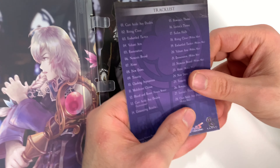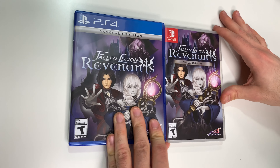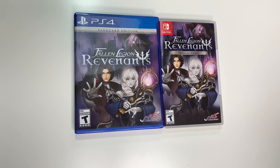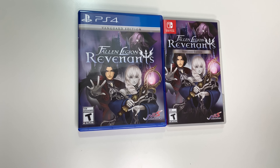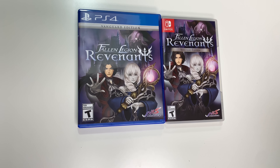And that'll do it for this unboxing of Fallen Legion Revenants Vanguard Edition for the PS4 and the Switch. As always, thank you guys for staying tuned to PopNGames for these unboxings. If you enjoyed this one you can let us know by liking, commenting, subscribing, and clicking the bell. Thanks for watching, bye bye!